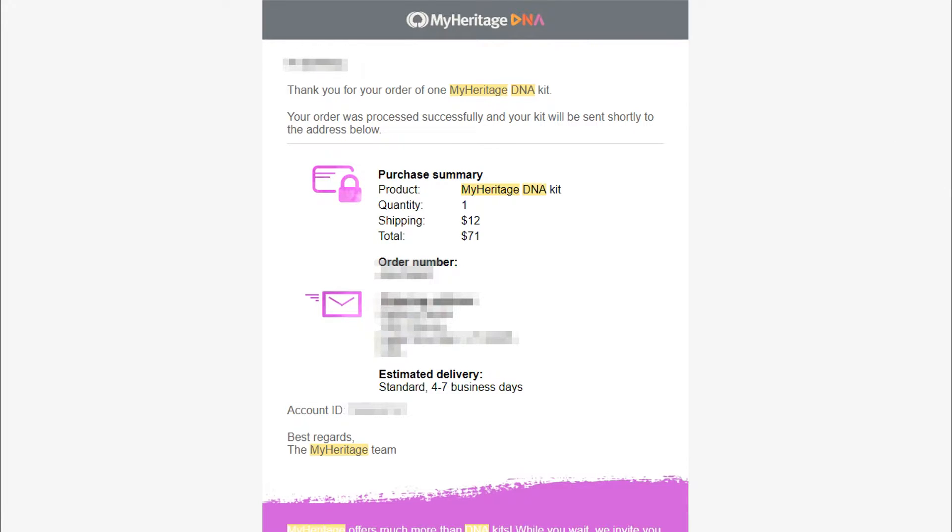They said the package would arrive in four to seven business days, but for us, likely because of the Thanksgiving and Black Friday holidays, it took a little longer. The DNA kit arrived in the mail on December 5th, 2017 — a little longer than the four to seven business days, but that's fine.